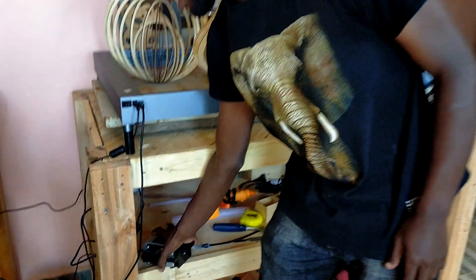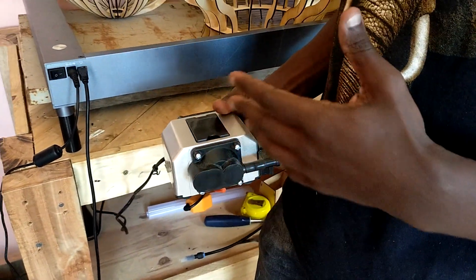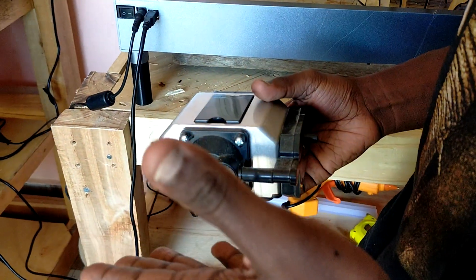If you're using the xTool, you definitely want to have the air assist. This air assist accessory is very important because it helps to reduce the burn marks and also it helps the laser diode with cutting different materials.